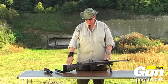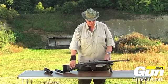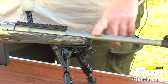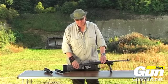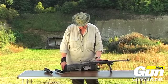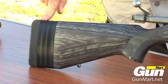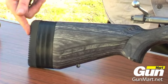Ruger used their standard M77 Hawkeye action but have mated it to a medium weight 18 and a half inch barrel and also a medium weight laminate stock. A nice feature is the fact the stock has three half inch spacers to adjust your length of pull, and a decent recoil pad.